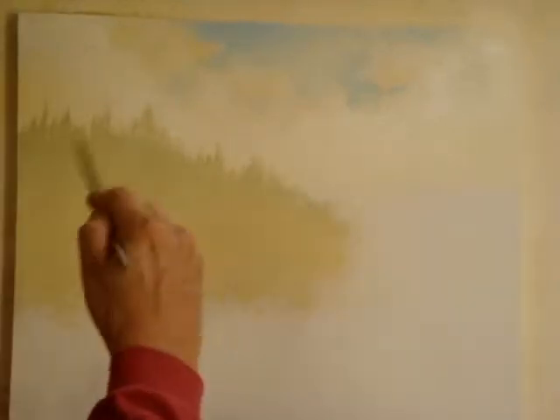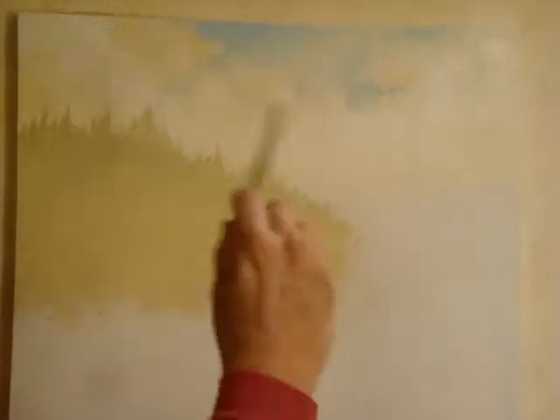By the way, this is a 16 by 20 inch canvas. So you want to start small as a beginner, so you can work fast and get it done in a short time.